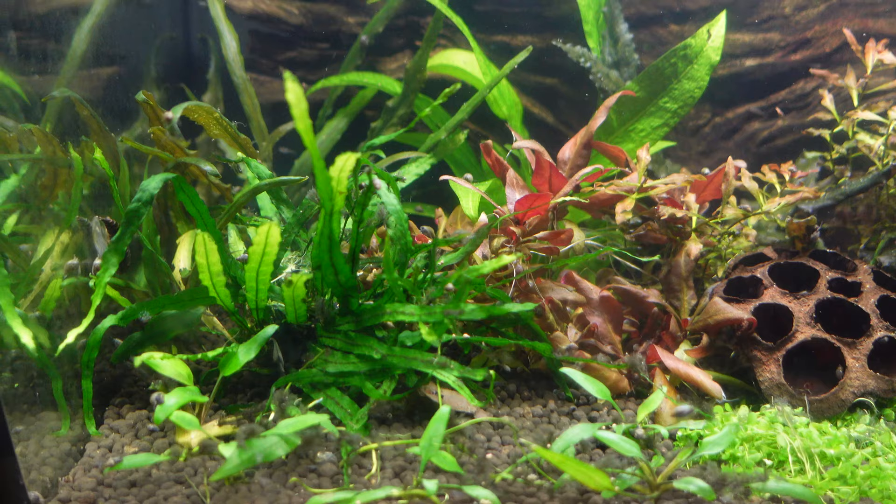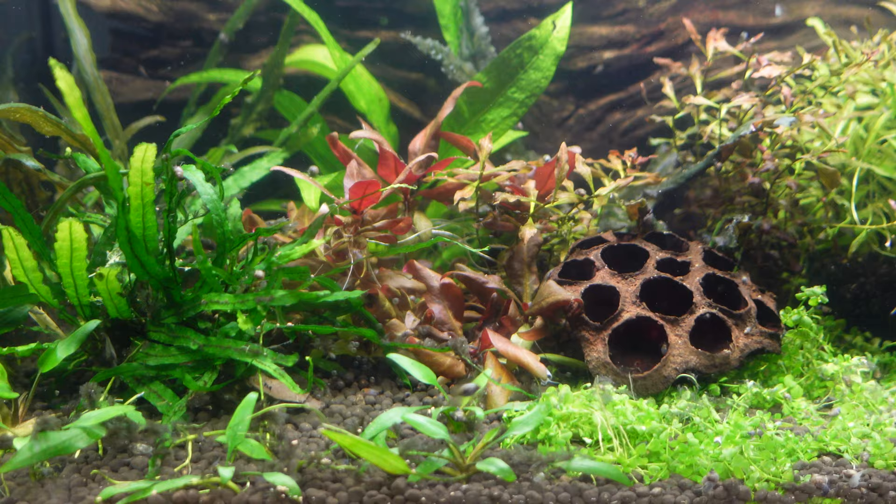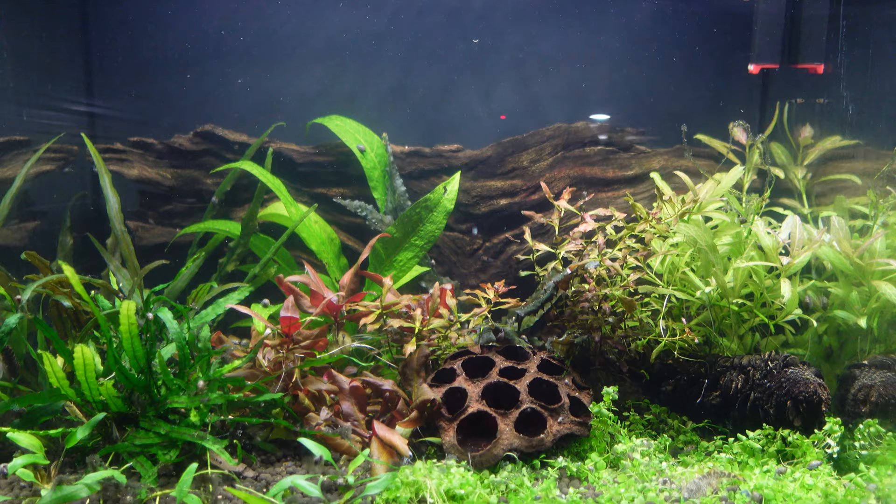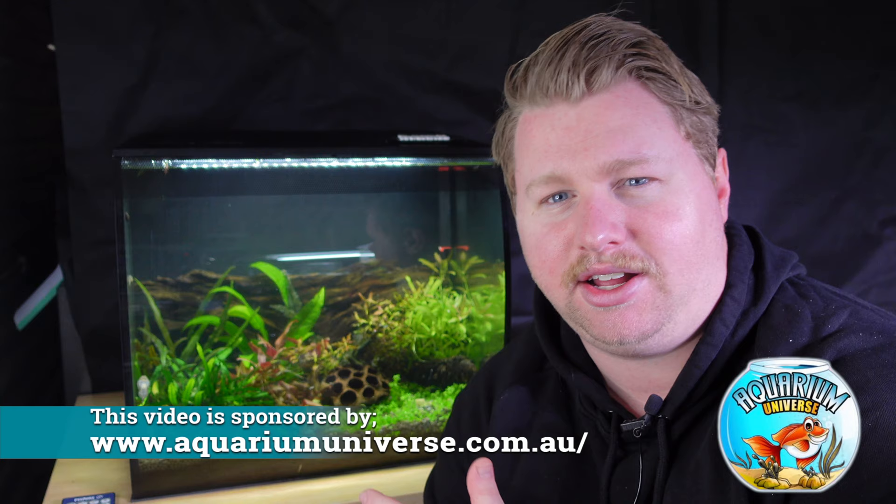In terms of the lights, I've got it at 100% on the whites and 100% on the red — I just changed that. When I set it up I started with the pink, but I actually prefer the deeper red once I spent a bit more time in front of it. There's been absolutely no algae breakout in this aquarium, which is really unusual when setting up a new planted tank. The light is low to medium strength, so it's not strong enough to bring on algae at the startup phase, but it is strong enough to get some lush green growth.